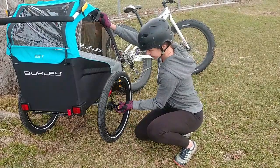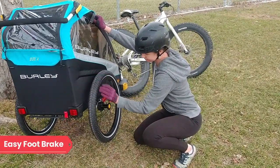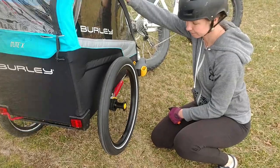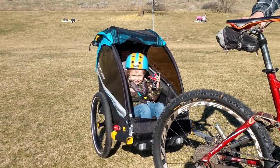The foot brake on the Burley Delight X is different than most we've seen, but similar to other Burley trailers. It's activated or deactivated by pushing the big red lever from side to side — the easiest trailer brake I've ever used. It did a good job of keeping the trailer in place, even when loaded and on a hill.